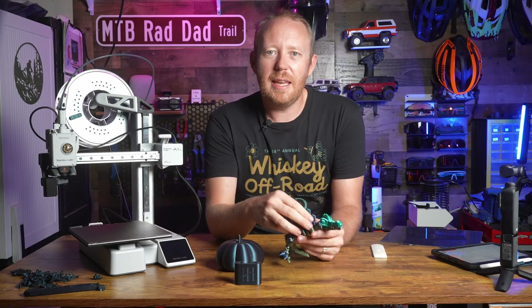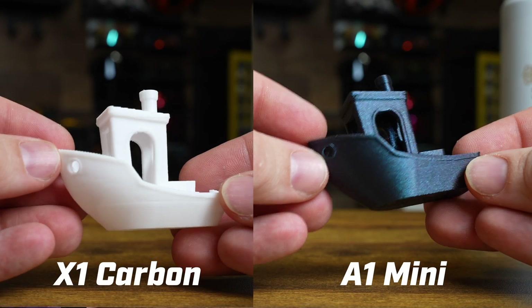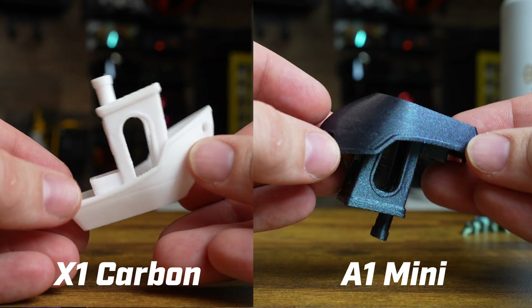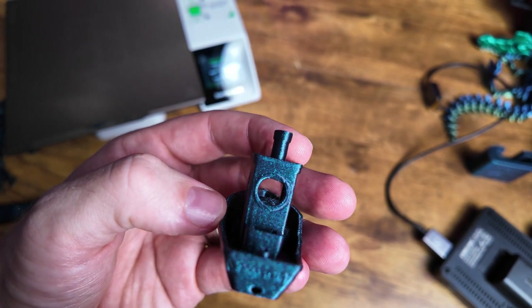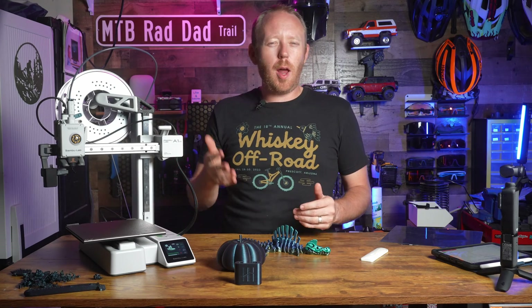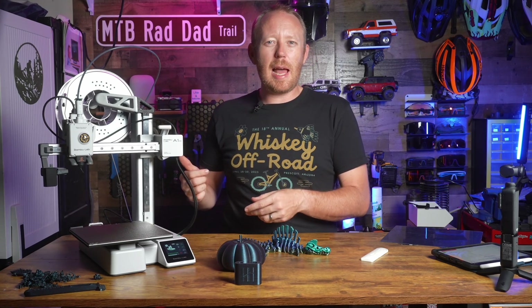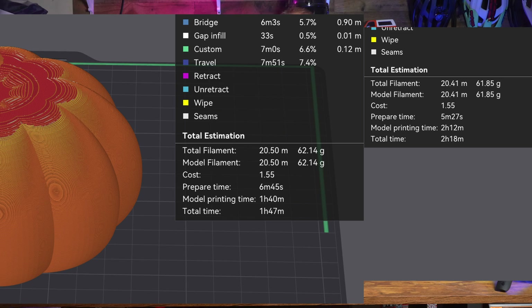Speaking of comparing the two printers: there is a speed difference between this and the X1 Carbon, but it's really not all that much. This printer by itself is incredibly fast. Off the top of my head, I believe this is capable of around 10,000 movements per second, where the X1 Carbon is 20,000. So the X1 is definitely faster, but the A1 Mini is still really fast.